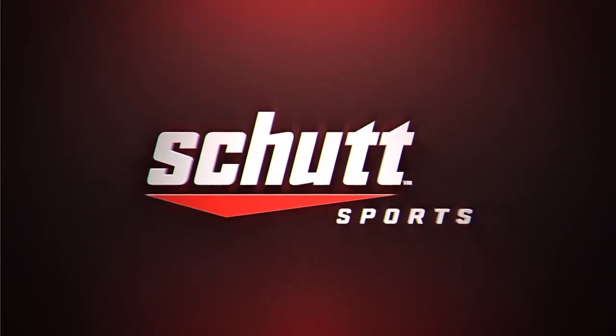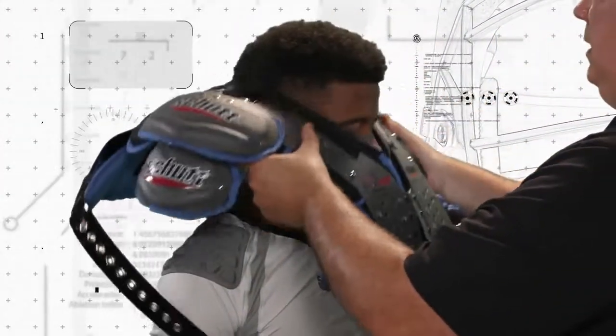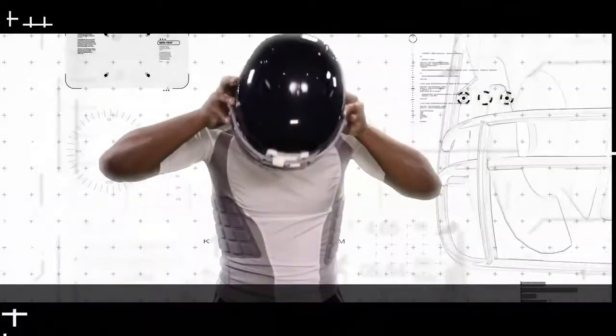Thank you for choosing SHUT Sports for your new helmet. SHUT Sports is one of the leading protective equipment makers in the world, setting the standards of performance with advanced technology and innovation. SHUT Sports is driven by the relentless dedication to the player. This video will show how to properly fit your SHUT helmet.